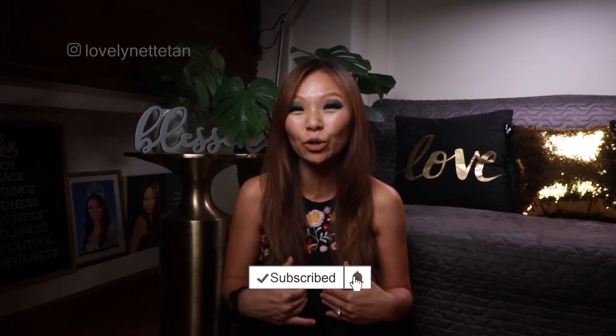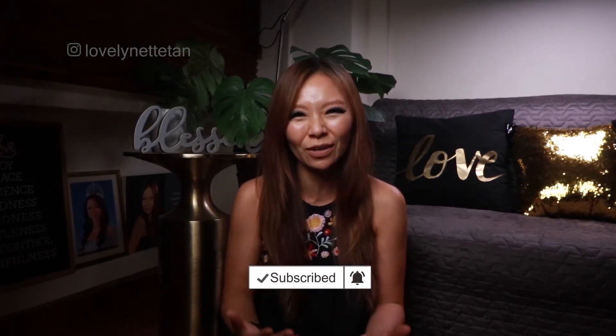Hey, this is Lynette with you. Welcome to my channel. Here we talk about all things relating to health, beauty and lifestyle, because I believe that how you live your life and what you put into your body directly impacts how you look and feel. So in this season, I thought I'd share some more breakfast ideas with you, so hopefully you'll be inspired to try them out.